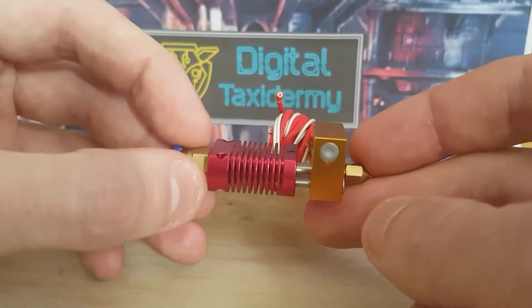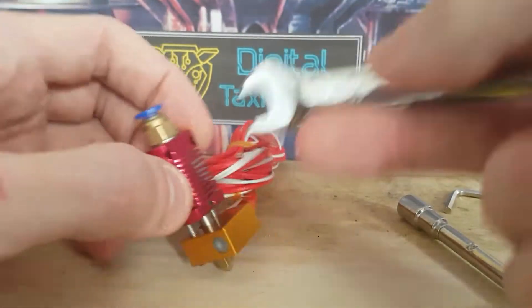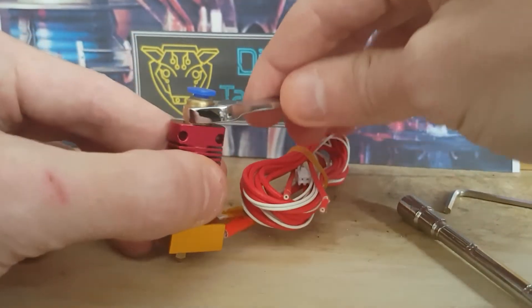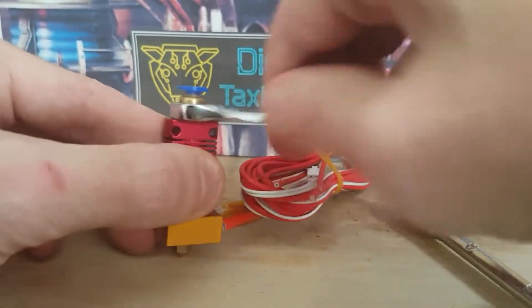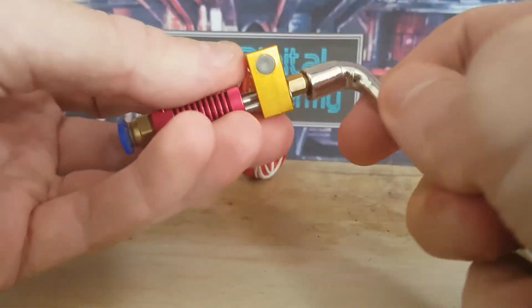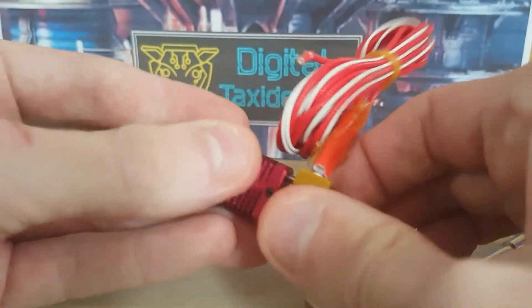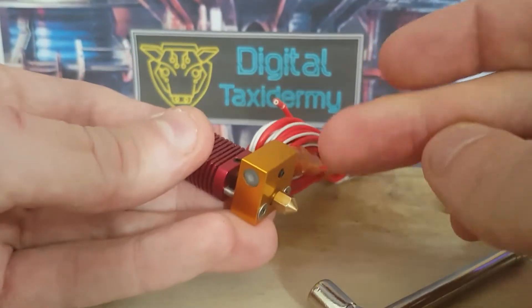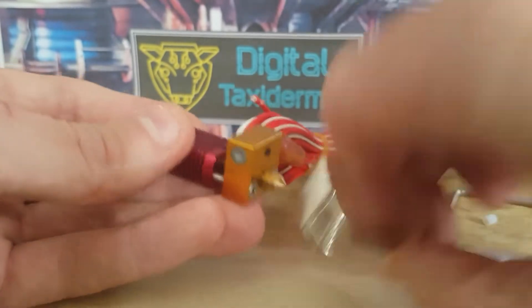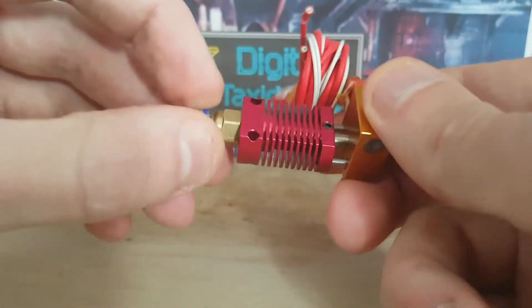Now that that is done and we can feel a little resistance with our fingers, we're going to tighten this right up to get some good squish on the tube itself. So now that is nice and pressured. Obviously once you've installed it, you're going to heat this up to 200 degrees and give the nozzle another little pinch just to make sure that it's nice and tight. That piece of Bowden tube is now squashed between these two points.